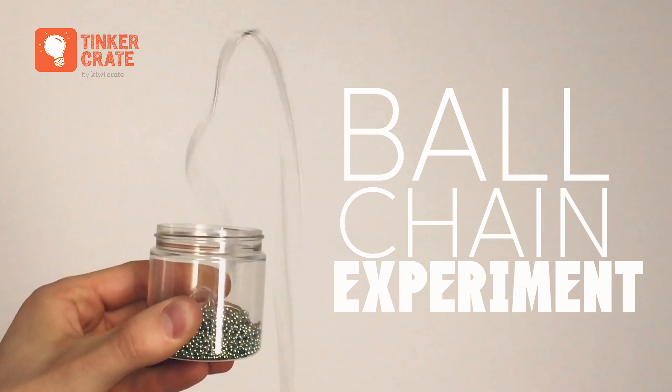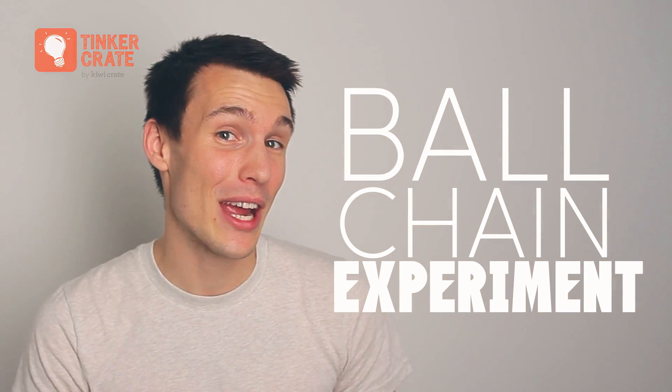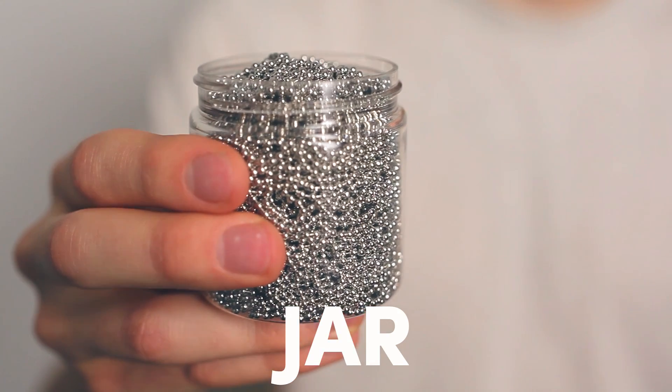Today we're actually going to try and recreate a really cool experiment that went viral on YouTube a couple years ago. The only two things it needs: a jar and some ball chain. Let's check it out.